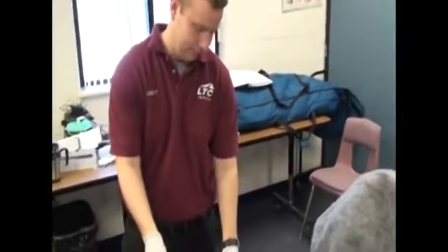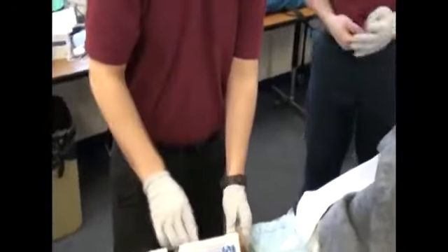Go to the OB kit. Open it up, set everything up, and throw the box underneath the table.